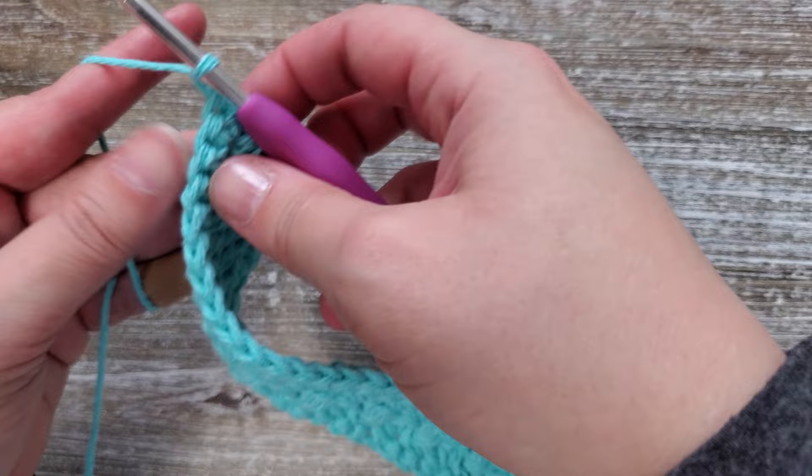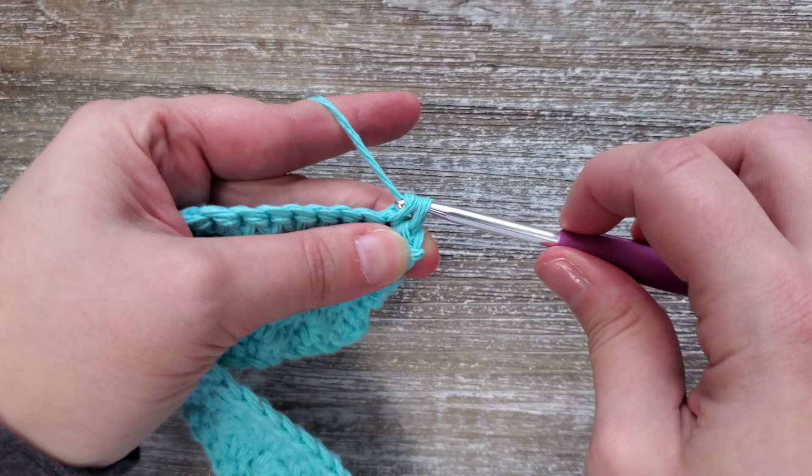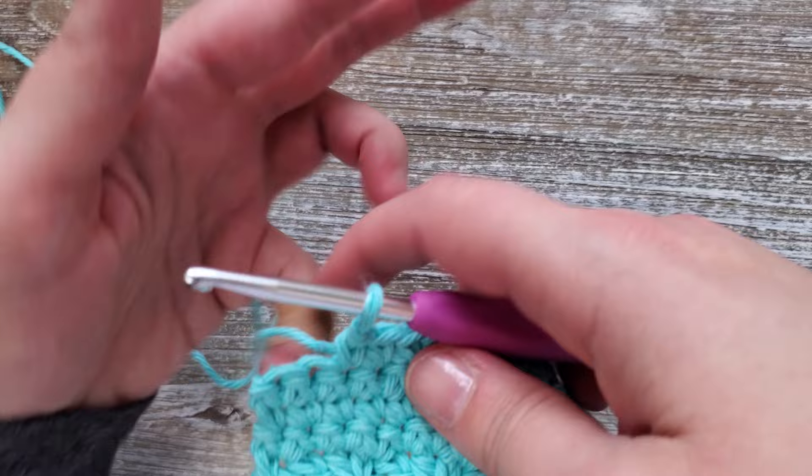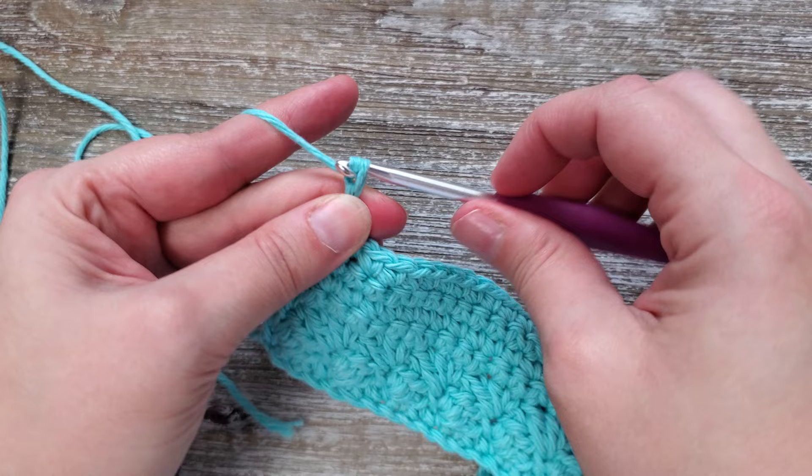For row seven, it's going to be single crochet all the way across again starting in the first stitch, but at the end of this row you're going to chain two. Finish up your single crochet stitches, chain two and then turn your work.